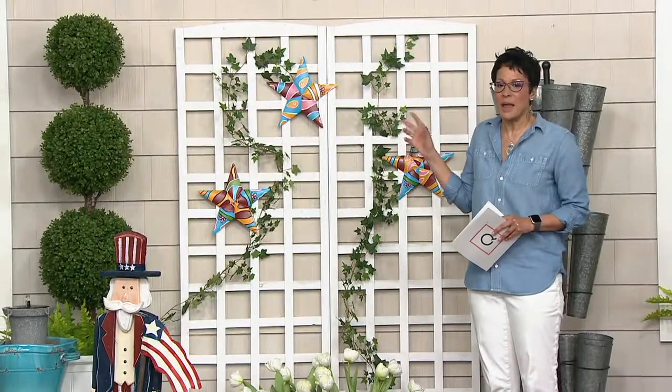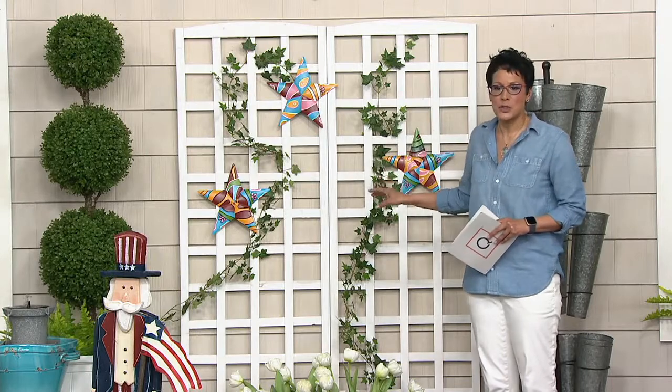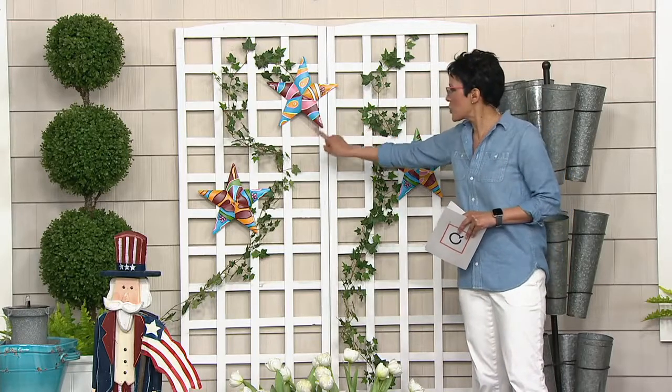This is my pick of the show because maybe you've seen this before — kind of a series of three stars. These are called Talavera stars, and you're going to receive not just one, not two, but three of these stars.